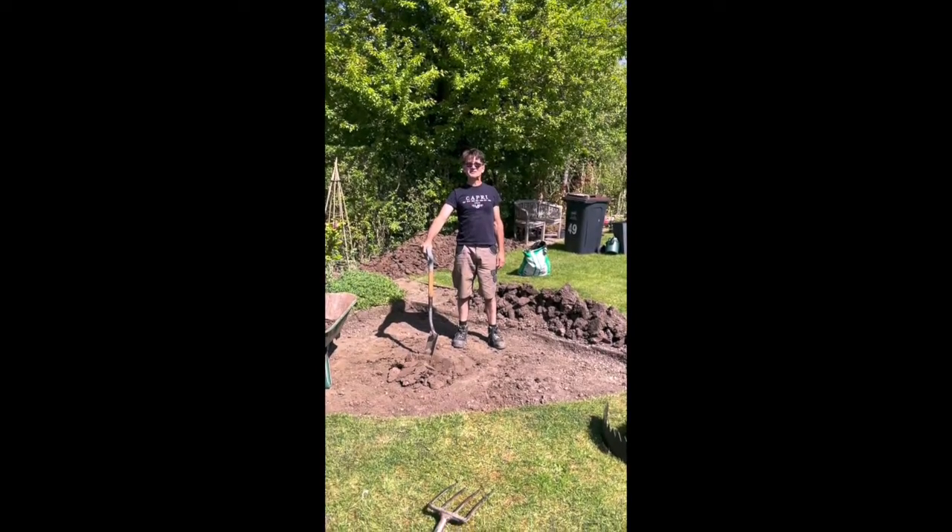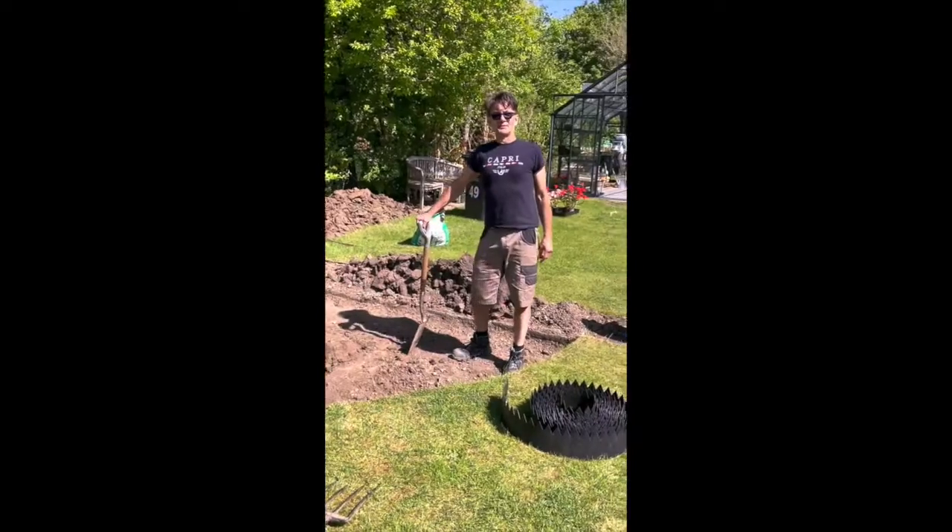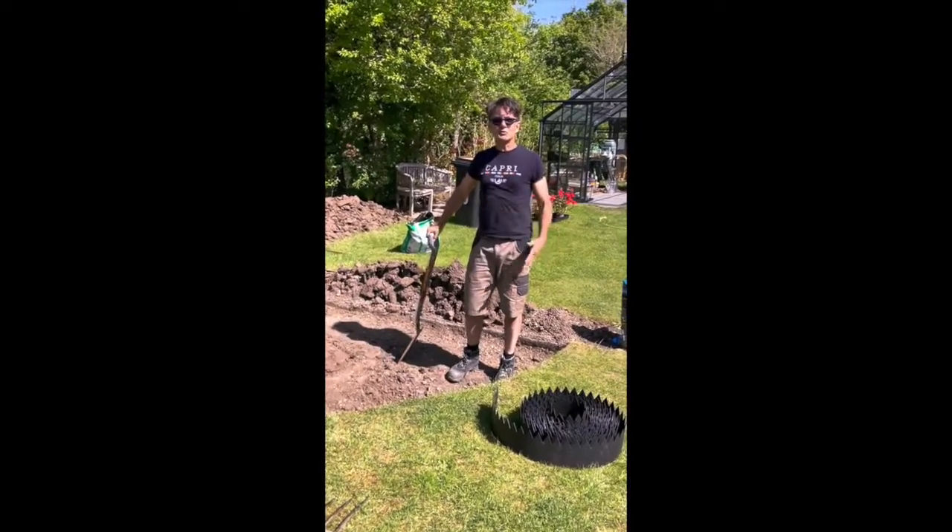Hello, welcome to Nogwatch. This, as you can probably tell, is going to be a bog garden. Bog as in marsh, not toilet.